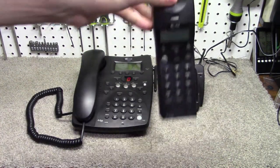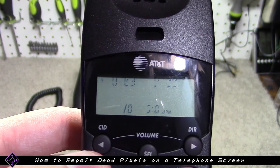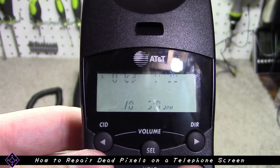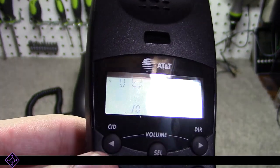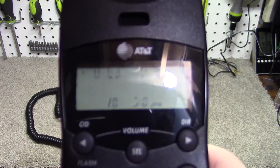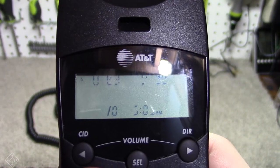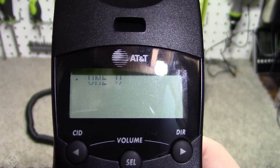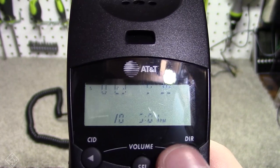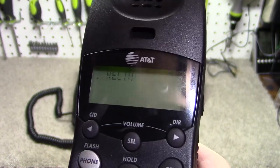Here is an AT&T branded, VTEC-manufactured, 2.4GHz cordless telephone. I got this telephone brand new old stock in the box recently, and it works perfectly fine, but as you can see here, the screen on the handset is completely unreadable. I'm pushing some buttons on the telephone, and the screen would normally be displaying different things, but we can barely make it out because too many pixels on the screen have stopped working.